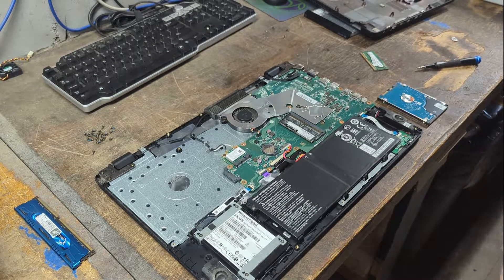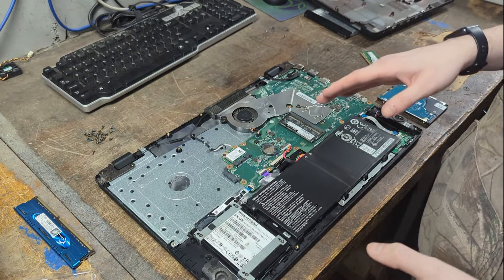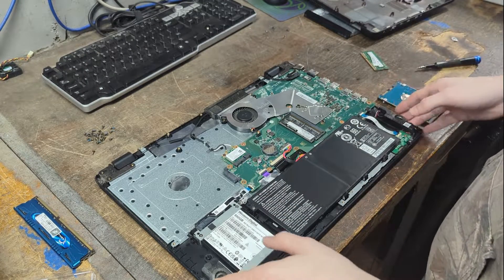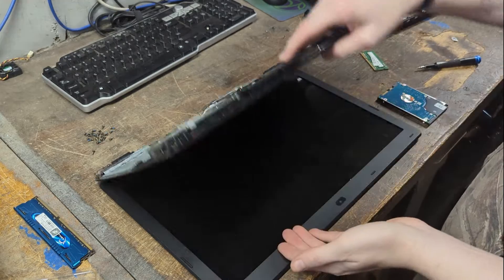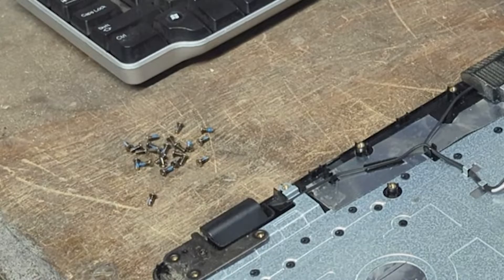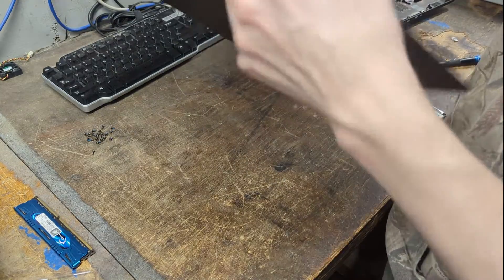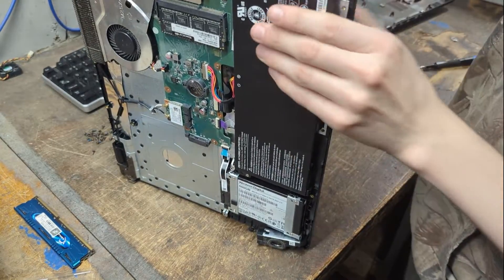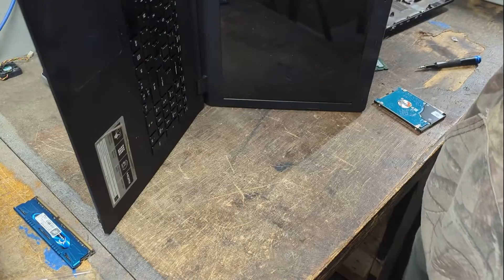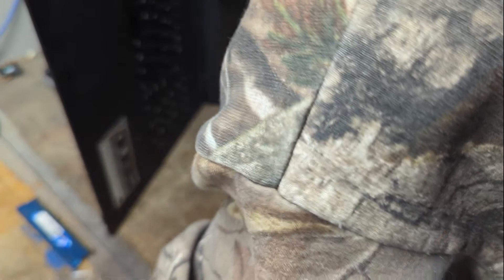I recommend opening the laptop to confirm everything works before putting it all back together, because there are a lot of screws and you don't want to pull them all out again if the RAM doesn't work. It's very frustrating. Orient the laptop so the power adapter side is facing up, then grab the power adapter and plug it in to power on.